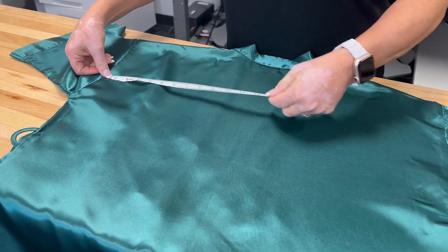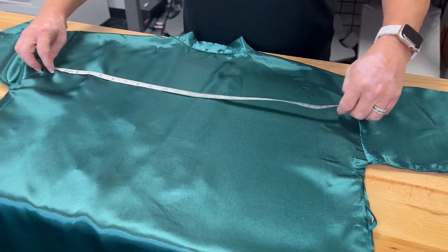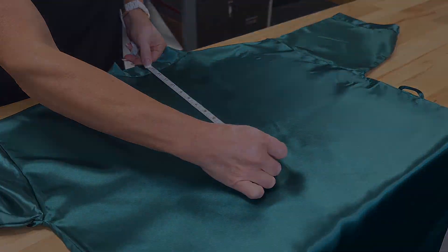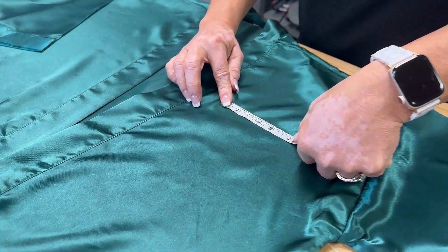The most common customized areas on a robe are the left front chest and the back. Be sure to measure both sides to find the design space available. The size of the back will vary depending on the shoulder width. Standard size for a left chest design is between three to four inches.